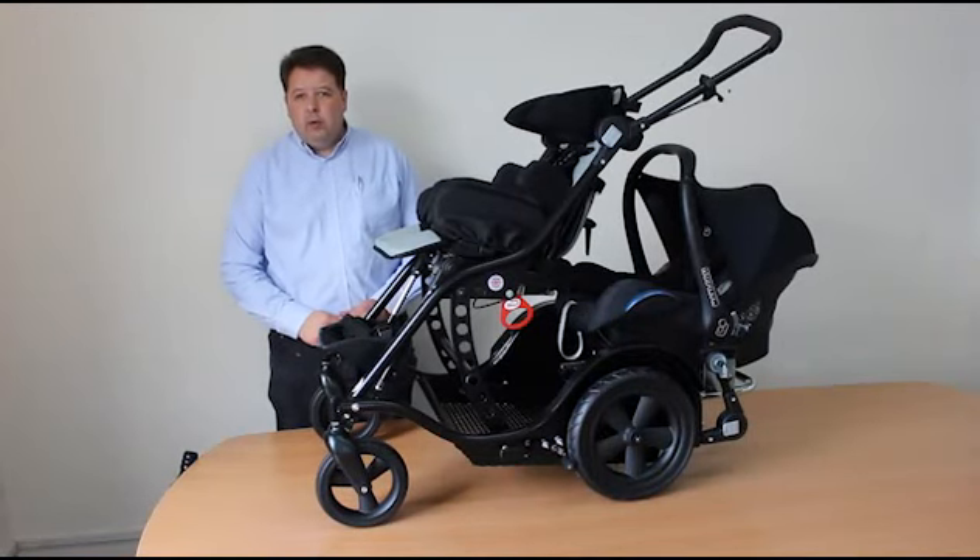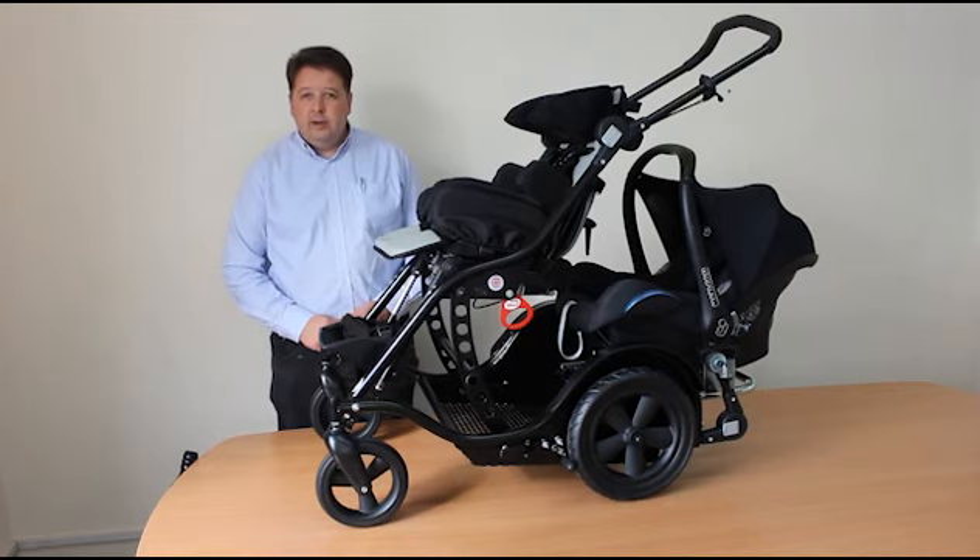So that's a quick walk-through on what the tandem buggy can do. If you're a family that has a disabled child or maybe a younger sibling, this is the sort of solution that can get you out and about and doing things again. It's going to be a little bit bigger than a single buggy on its own, but it really will get you out of the house.